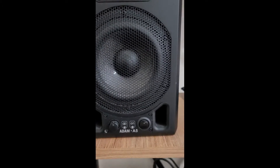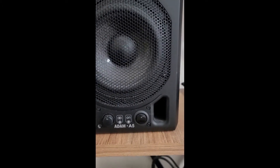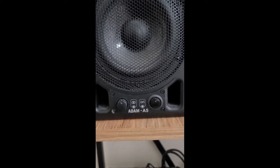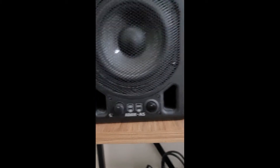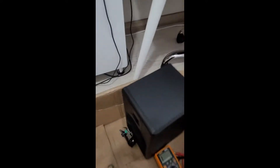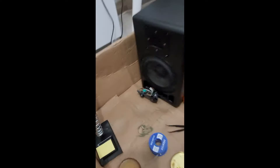Hello friends. Right now I will try to explain how to replace the power switch of the ADMI A5 reference monitor. As you see, this is one of the reference monitors I have, and the next one is here.